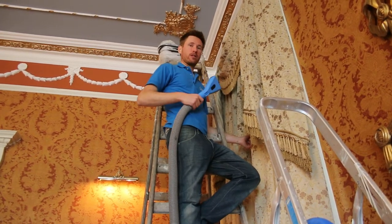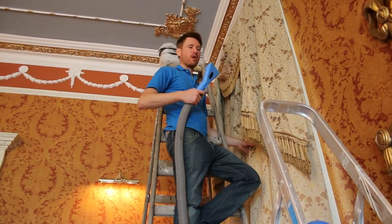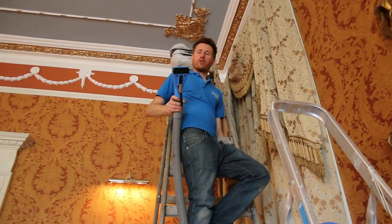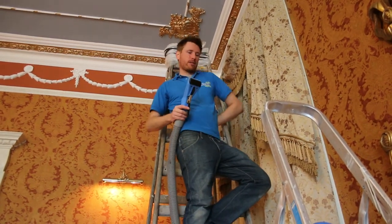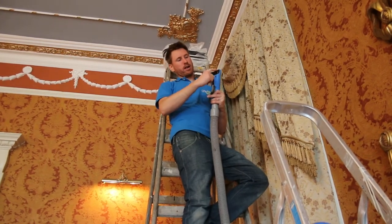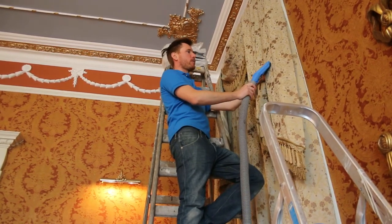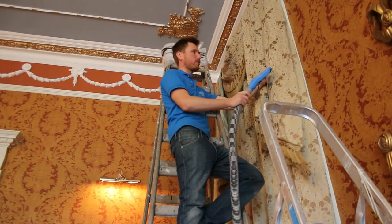Now usually with curtains like these we use a very low moisture method. We're introducing a slight bit more moisture with our Sapphire Scientific hand tool. This particular tool allows us to really tightly control the moisture, and because of the type of tool, it pretty much injects water and there are two vacuum apertures on either side. So as we come down the curtain, it's injecting water across the path and there are two vacuums pulling it straight out, taking about 95% of the moisture out of it.